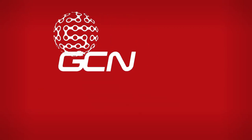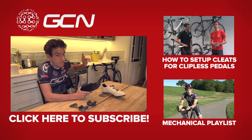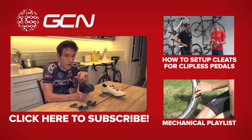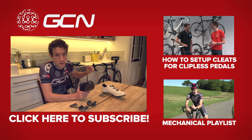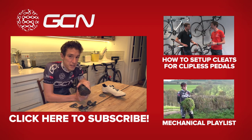If you're fitting cleats for the very first time, we've got a great video where Dan will take you through the process — click just up there. For all our Maintenance Monday videos in one handy place, click through just down there to the playlist. And before you go, make sure you subscribe to GCN.